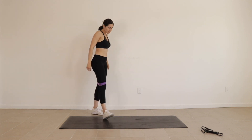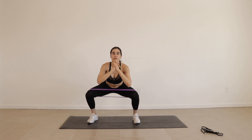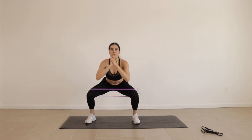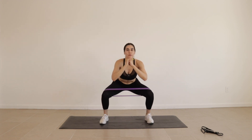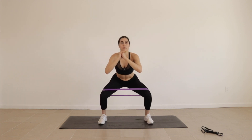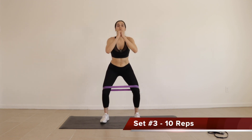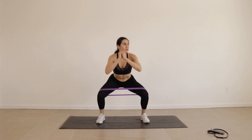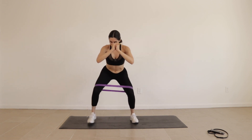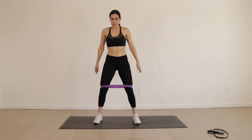Five second rest. All right, set two. Five second rest. Last set. All right, give yourself a 10 second break.